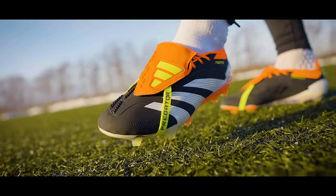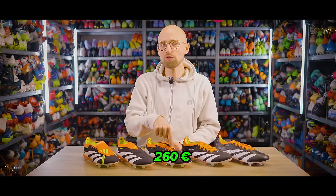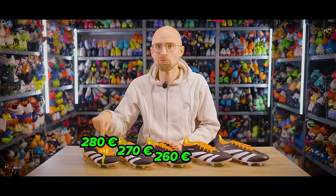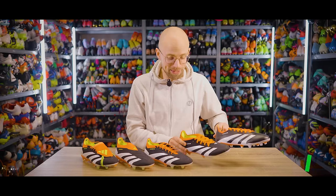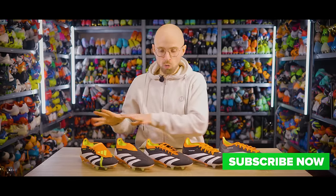Because the thing is, these are really, really good football boots, but they're also 260, 270 and 280 euros. And if that's a little steep for you, these might be good options. Hopefully by the end of this video, you'll find out which of these might be for you.